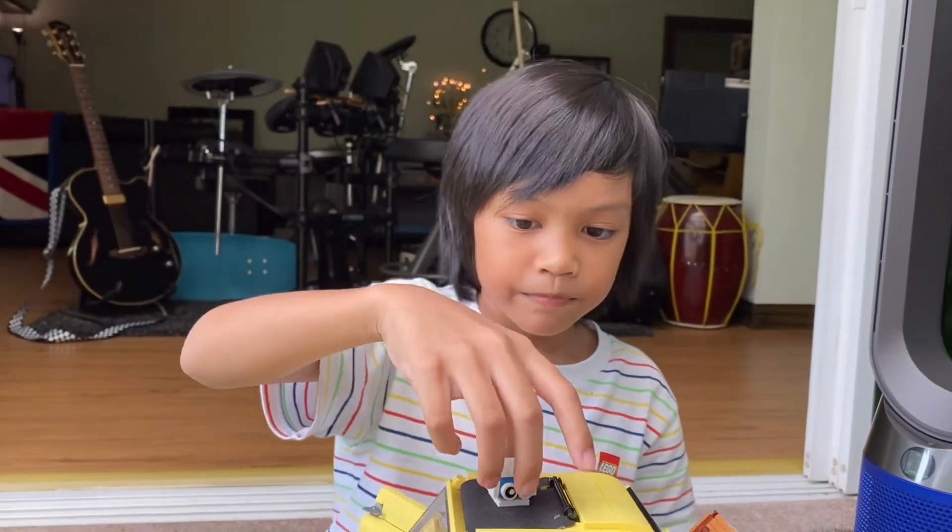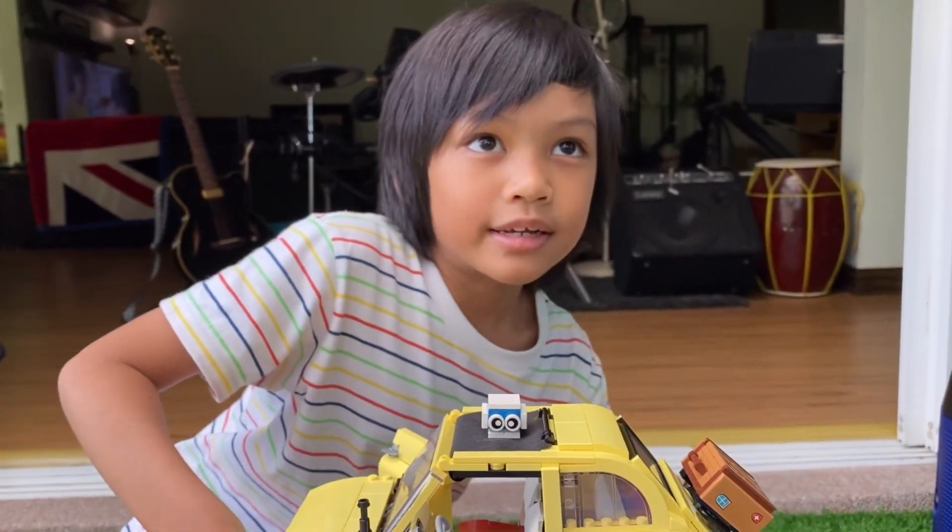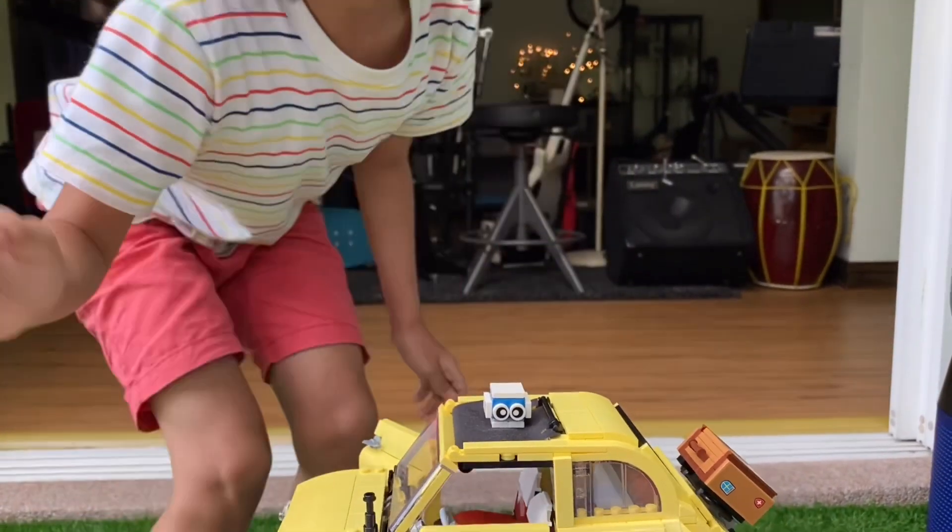I actually put a Lego pet in here. Do you remember one of the videos my big brother did? I said if that video gets 10 likes, I would make a tutorial on how to build Lego pets. This is the first one. The next video I'm going to show you the tutorial.